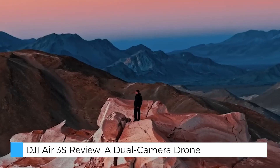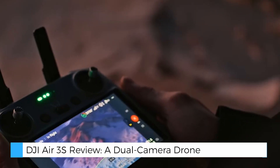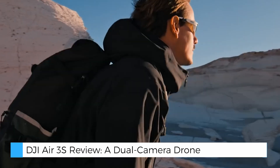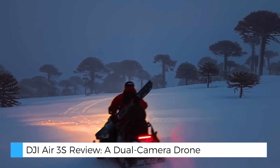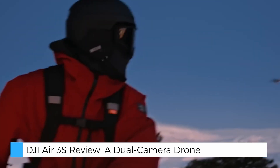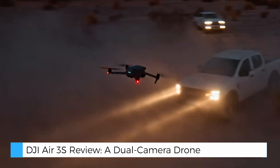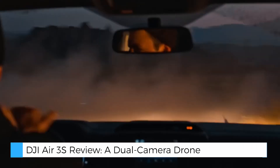One of the standout upgrades in the Air 3S is its impressive 45-minute flight time, giving users plenty of air time to explore and create. The drone also supports 20km video transmission with 10-bit O3 technology, ensuring vivid, lag-free video feeds over long distances.